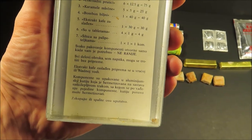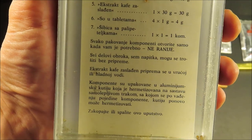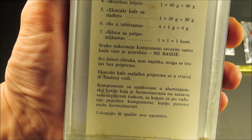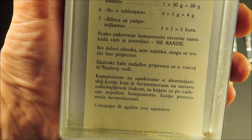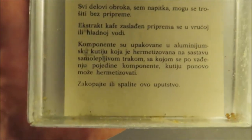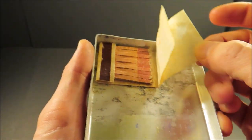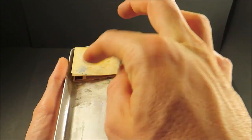It says down here: open each package component only when you need it, not earlier. All parts of the meal besides the drink can be consumed without preparation. Extract of coffee can be prepared in hot or cold water. The components are packed in aluminum which is hermetic, with addition of adhesive tape which can be used to reseal the box after taking components out. And then: burn or bury these instructions. So I can imagine there are not many of these left. And then a pack of matches, which I'm not going to mess with — they're in pretty rough shape and stuck.